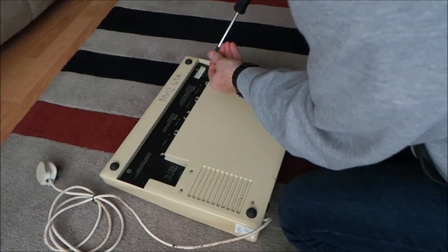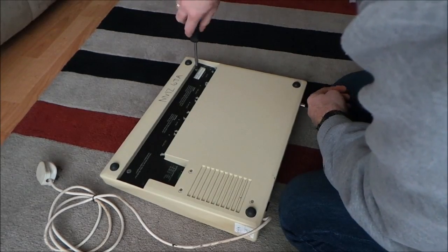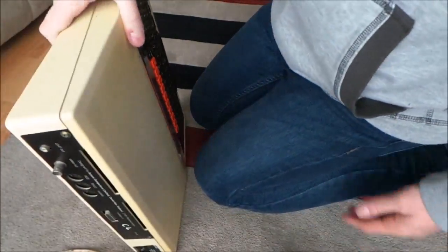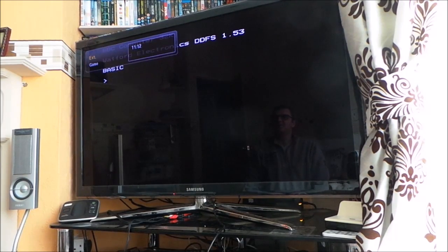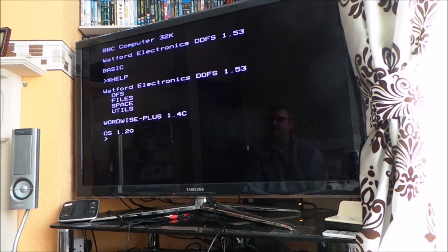Hopefully we'll find out whether the power supply has been fixed or not. Right then, I'll plug it into the telly. Just about switching on — here we go. And there's the two beeps! Well, look at that — what a beaut!